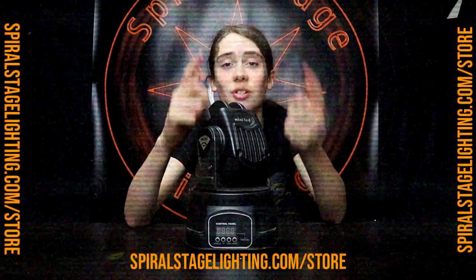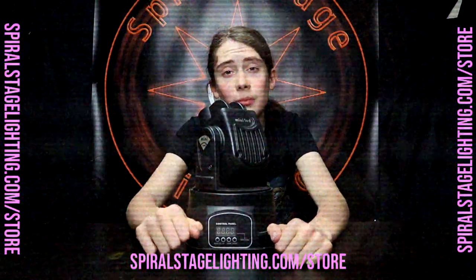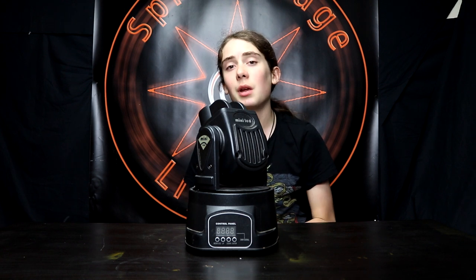I hope you enjoyed this video everyone. If you did, please like and subscribe, and also make sure to check out our merch at spiralstagelight.com/store. If you do like some make sure to buy some — it really does mean a lot. Anyway, I hope you enjoyed this video, please leave a like, subscribe, comment down below on what you thought about the video. Please share as well, that really does mean a lot, and I'll see you later — thanks for watching.